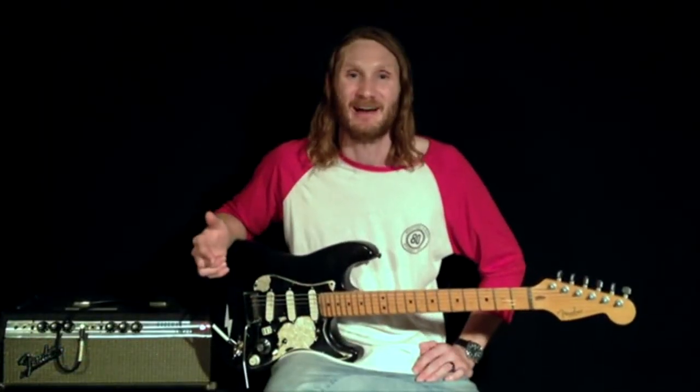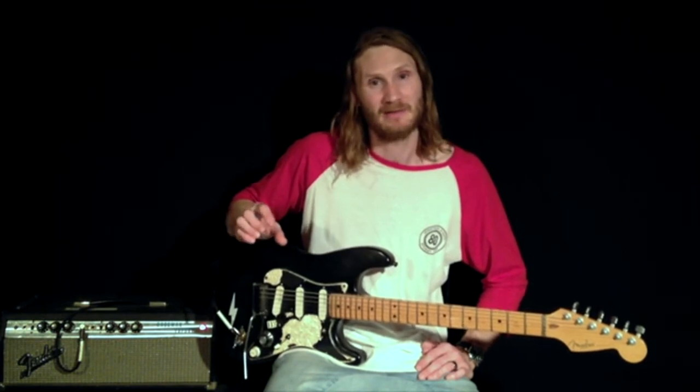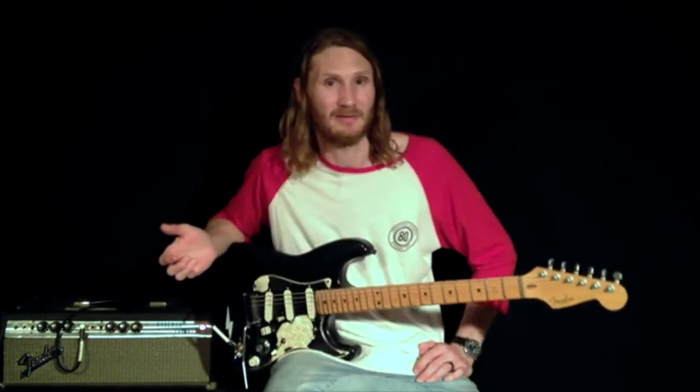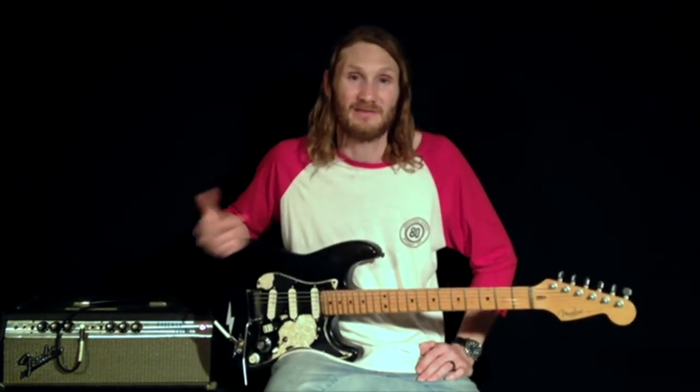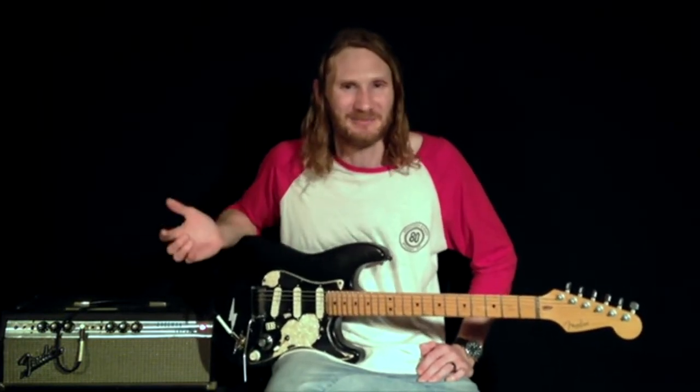Okay, so this is the Scruzz. I really like this pedal — it's got a nice option to blend between the overdrive aspect and the fuzz side. I don't use this pedal too much; I feel like it's one of those pedals I want to use more, I'm just working out how to use it more.